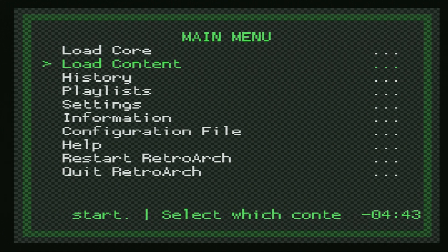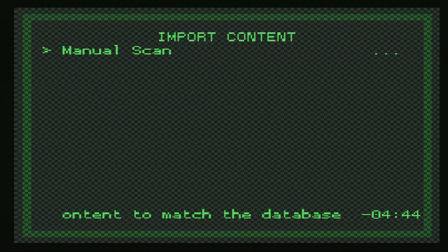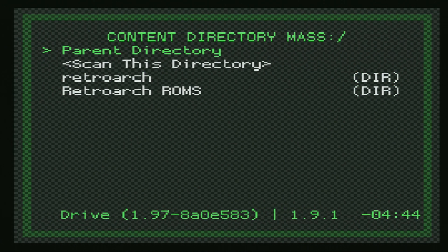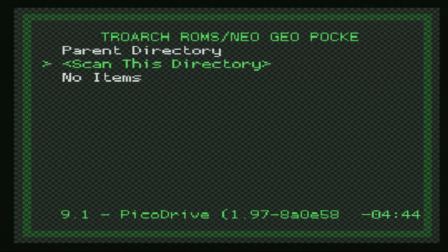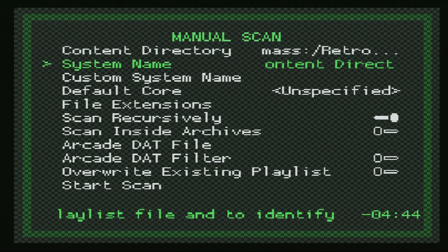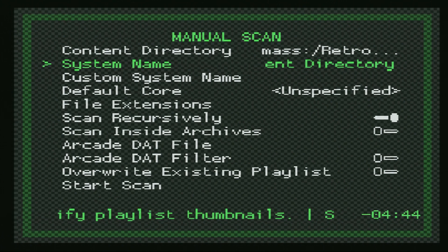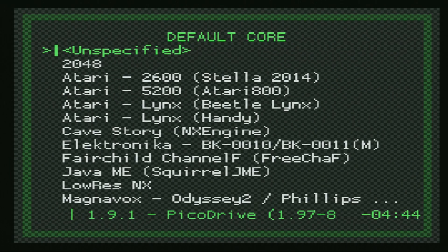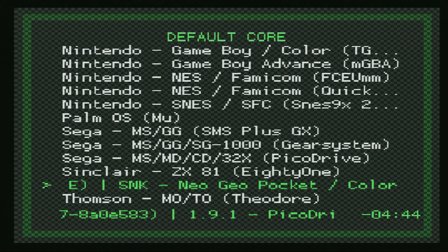What I like to do instead is go down to Playlists and select Import Content. From here, we're going to do a manual scan, and the content directory is going to be our Neo Geo Pocket Games folder. I had mine in RetroArch ROMs, then Neo Geo Pocket Games, and I'm going to tell it to scan that directory. For system name, make sure Content Directory is selected — it will name the playlist after the folder your games are stored in, so name that folder what you want it to show up as. For the default core, scroll down to SNK and choose Neo Geo Pocket Color RACE.